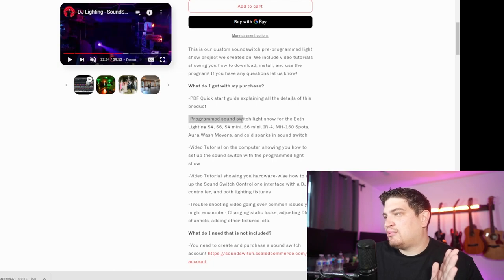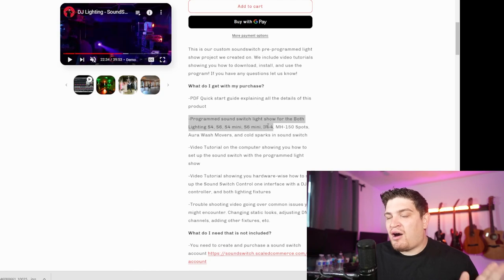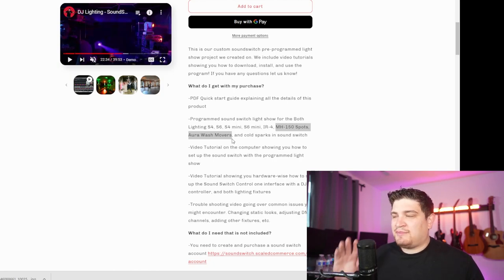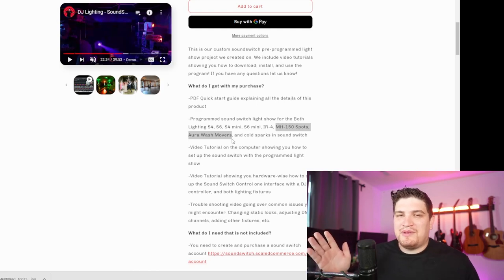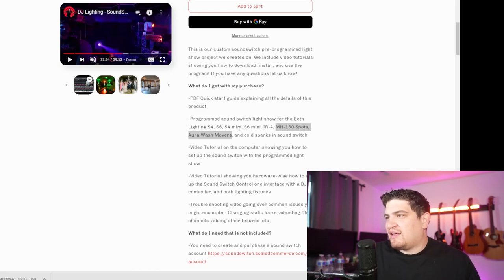It shows you what lights they support, and to be honest it's not very many. There are some up lights — pretty much any Both up light works. My company uses all Both up lights with different models and I use the same programming for all of them since they basically all have the same DMX profile. Where it's really trying to sell you is as a plug-and-play solution. It'll only work if you have Both up lights and one of these two specific spots — if you have different spots, this is completely not worth it.